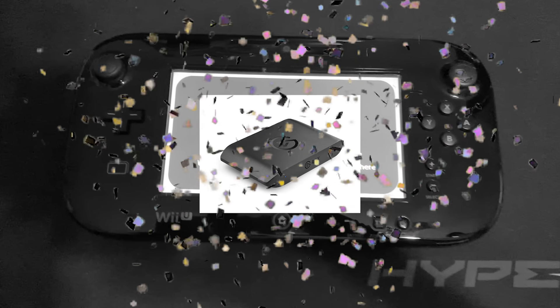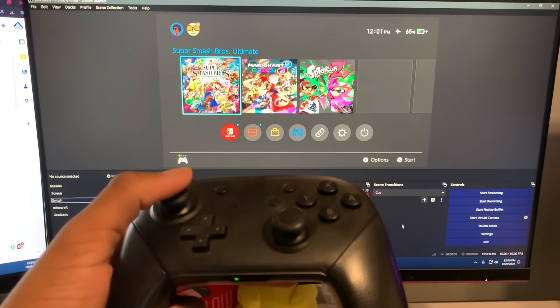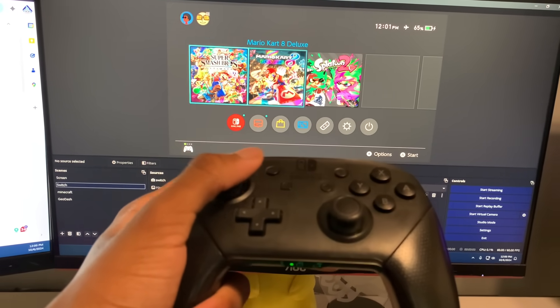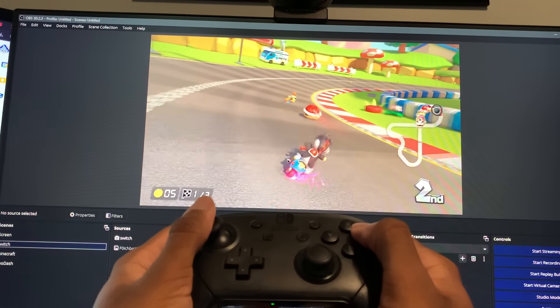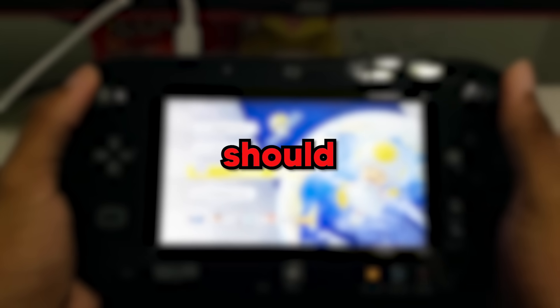That's where my capture card comes in. I have an Elgato HD60X capture card, which is known for its low preview delay, meaning that when it's connected to OBS, the inputs I make on my controller show up in OBS in less than 30 milliseconds, which isn't noticeable in casual games like Mario Kart. So if I stream my PC to my Wii U with OBS open, it should show my Switch screen. But before we test that, we've got to set up Moonlight and Sunshine.